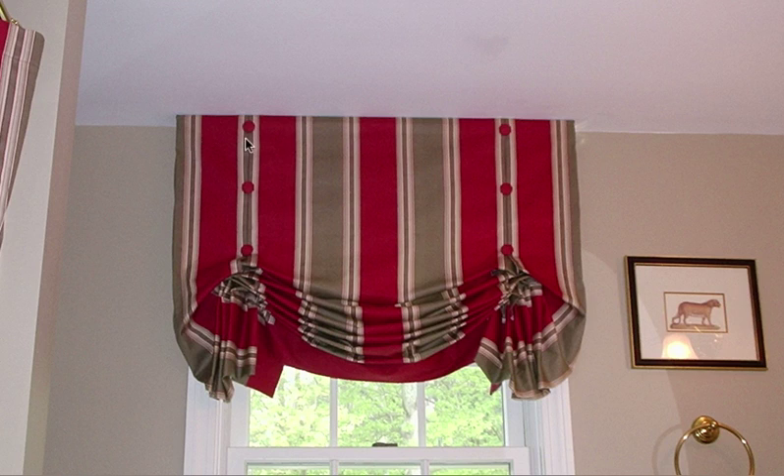Notice that the box pleats come in a distance from the side edges, and there are always only two. These are called butterfly tails on the side — these butterfly tails here.